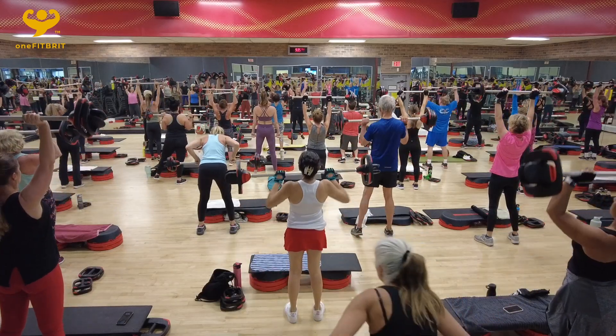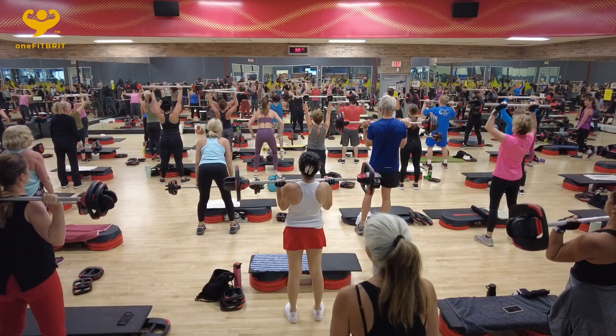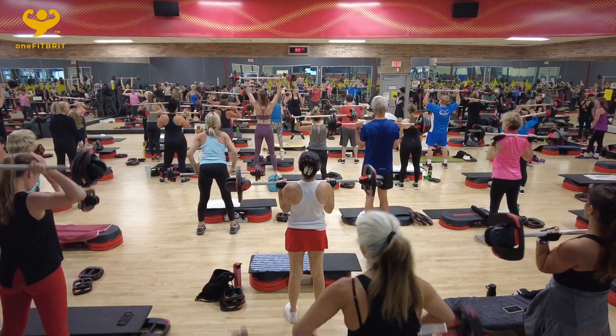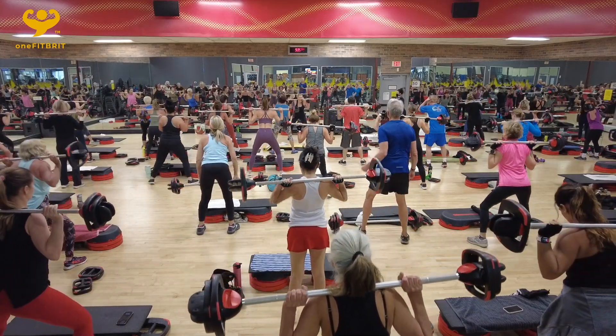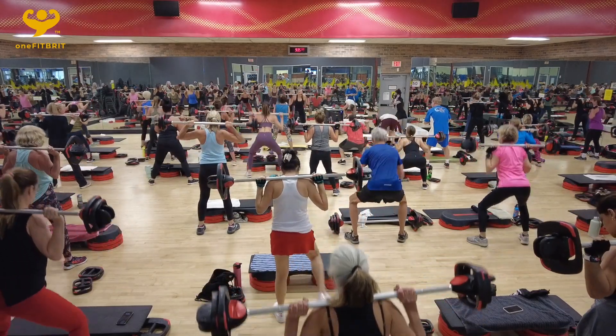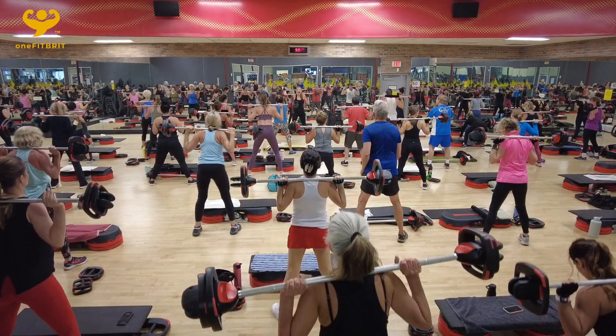From my feet, from my feet. Back down. It is pain, baby. Down three, three, two, one. This is going to be a hard one here.